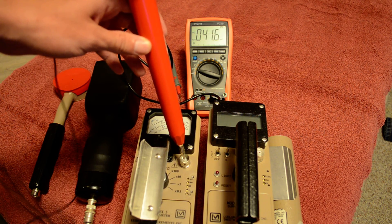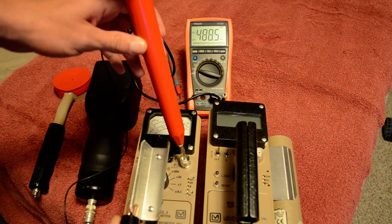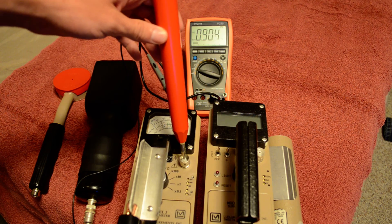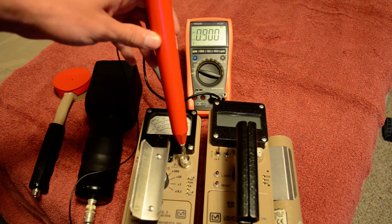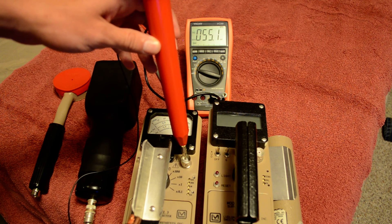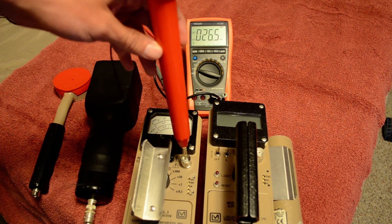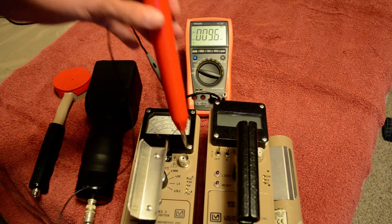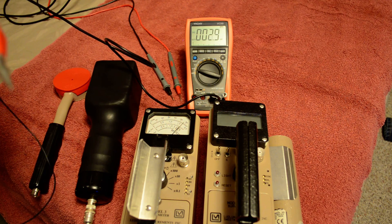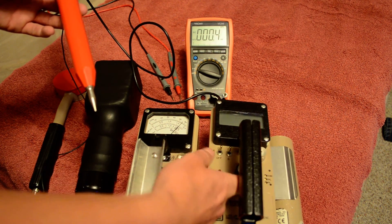If we take the ground off, I'll show you what happens — you'll get around 40-some millivolts, which is of course way too low. Sometimes you'll have the clamp somewhere and it will still give you a flawed result, so just reposition it until you get a steady reading.